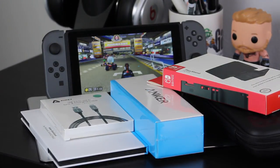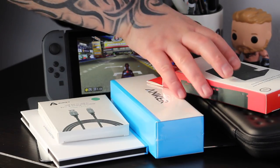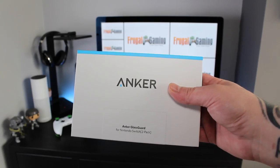Hey, this is Daz from the Frugal Gaming website and I'm back with another video. This time I'm going to be sharing a selection of my favourite Nintendo Switch accessories. All of these can be picked up on the Amazon website and I will leave links in the description box below.